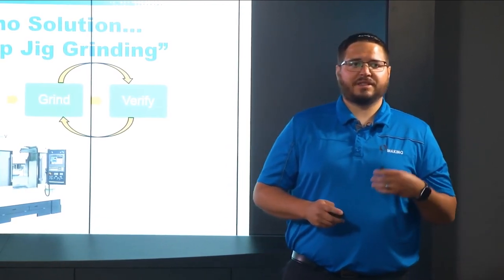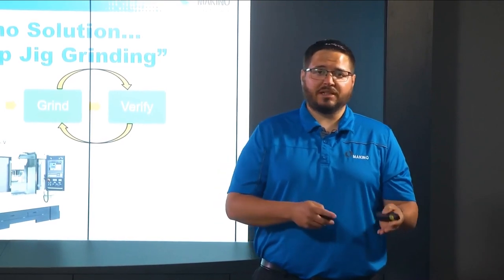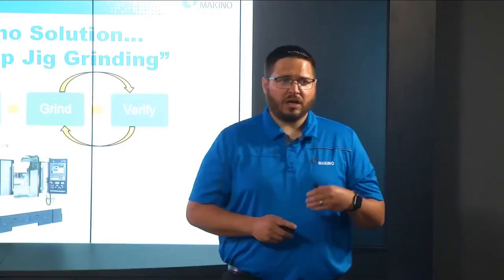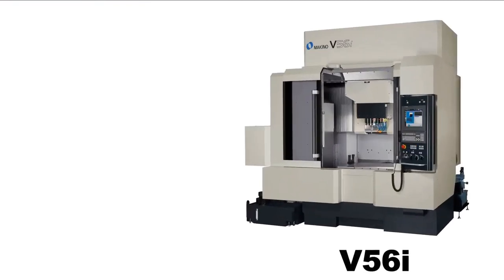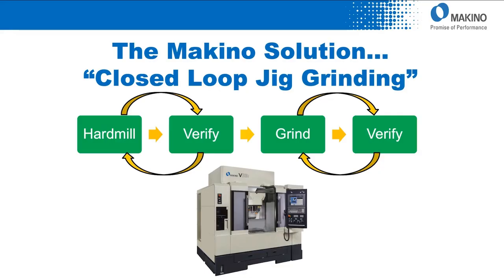Today we're going to discuss the closed-loop jig grinding and tolerance control process — what the benefits are to you the customer, how this process can save you money, what products it's available on, some of the applications and industries we see it applied to, and the ready-to-run demo available in our Makino die mold facility. The machine must have proper protection on the way covers and ball screws for both milling and grinding processes, an engineered coolant filtration system to handle both milling and grinding chips, and thermally controlled spindle, ball screws, and casting for long continuous operation. In this process, we'll be completing the hard milling, verification, and grinding of the workpiece in one machine setup, with one program and one push of the cycle start button.